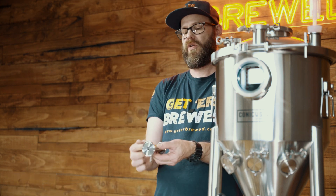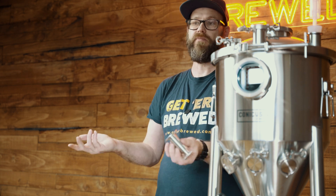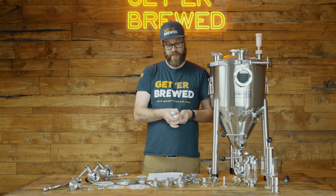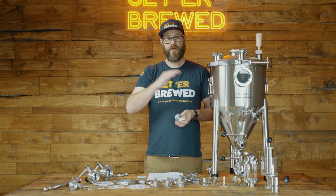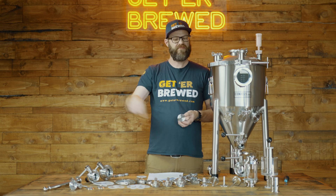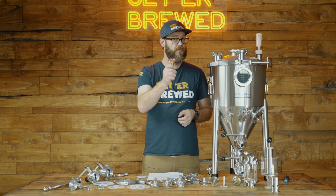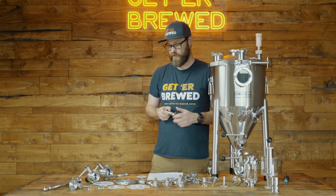If you have a fitting where you're not sure of the tri-clamp size — for instance, this little valve over here — you're not going to see an outside diameter because it's a lot smaller than a typical pipe. You can measure the flange and use a conversion chart to find out what tri-clamp size it is. We'll put the link down below, or check out our blog article on tri-clamps — that'll give you a good indication on what sizes to use.